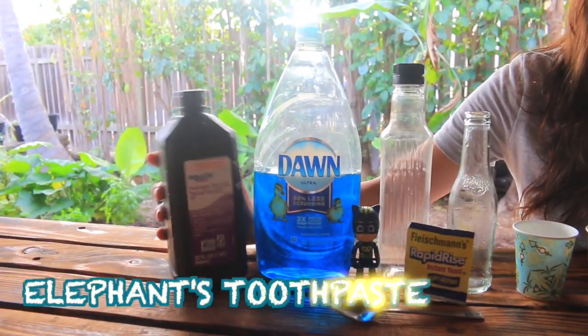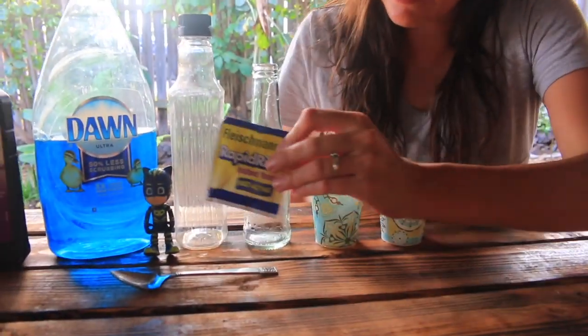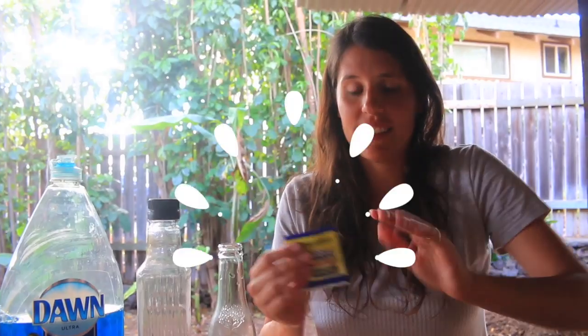Hey moms and dads out there. I have a really cool experiment you can do at home, and this is easy with a lot of things you should have inside your home already. This is called Elephant's Toothpaste. You need some hydrogen peroxide, some Dawn dish soap, yeast, and water. That's it.